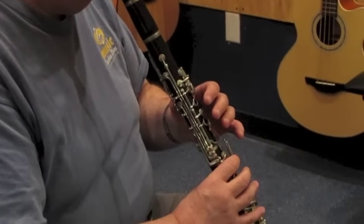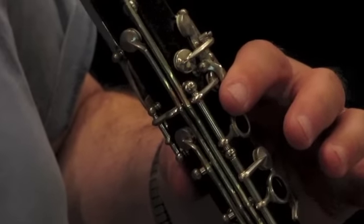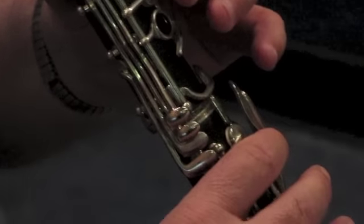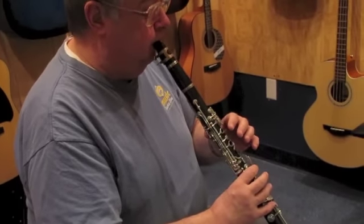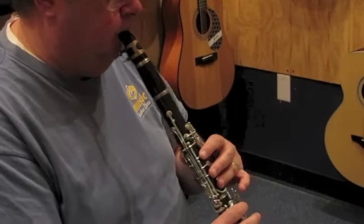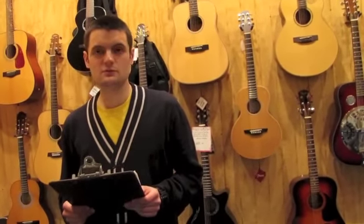Let's do it. [C.G. plays the clarinet.] The Selmer Signet Model 100 Student Grenadilla Clarinet.